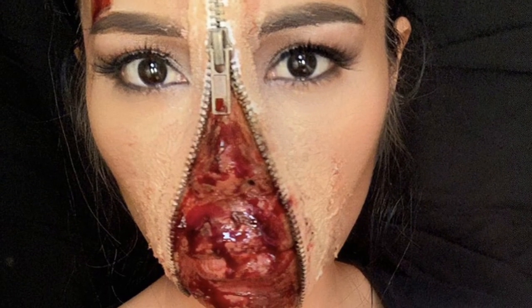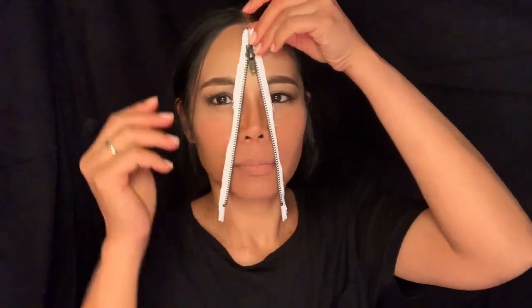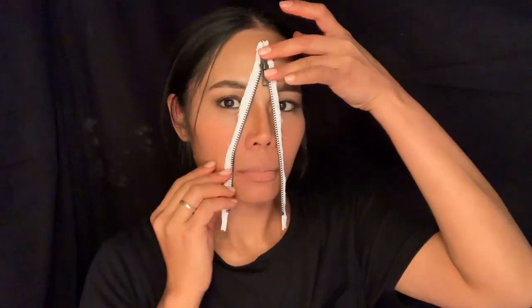Hello guys, what's up! Today I'm going to be showing you how to make an unzip makeup tutorial, so let's get started. What you're going to need is a zipper. If you will be placing the zipper at the middle of your face,